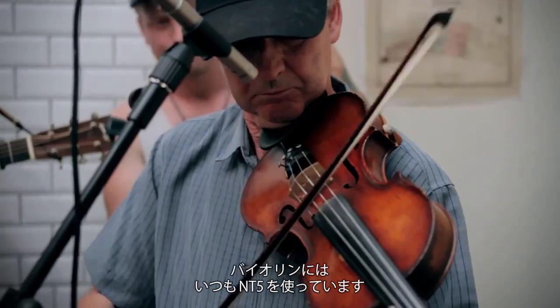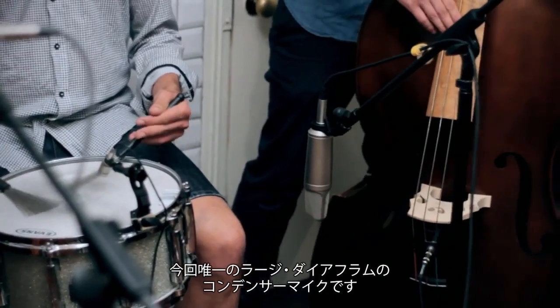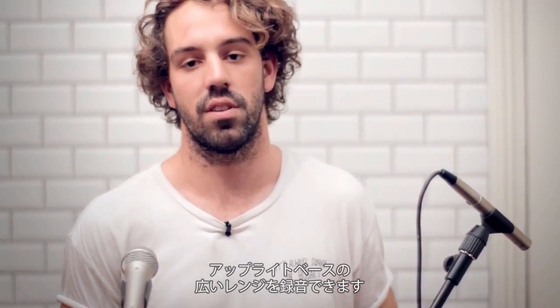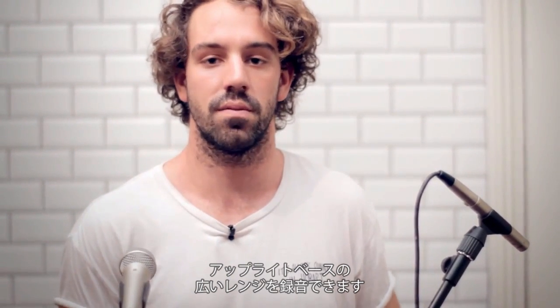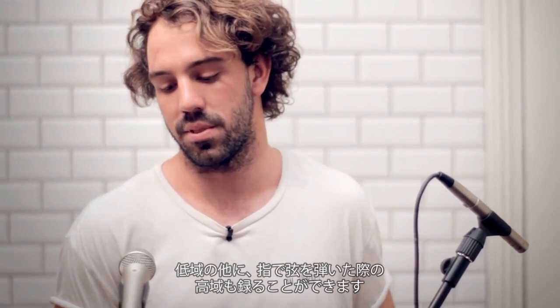We had an NT5 on violin, which is always my go-to for violin — once again, just refining that sound from all the other sound sources around it. We've got an NT2 down here, which we use on upright bass. Being the only large diaphragm condenser in the room, it captures more of the wide range of frequencies that the upright bass gives off. It's got a lot of low end, but it's also got a bit of high end from the plucking, so it captures that nicely.